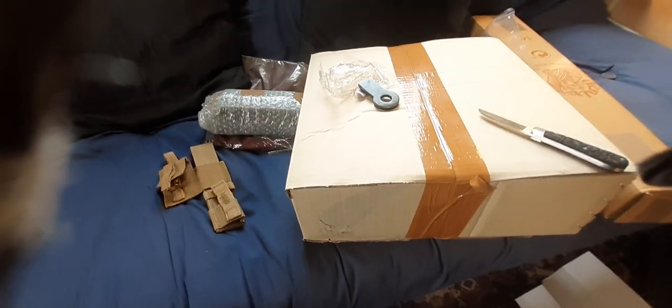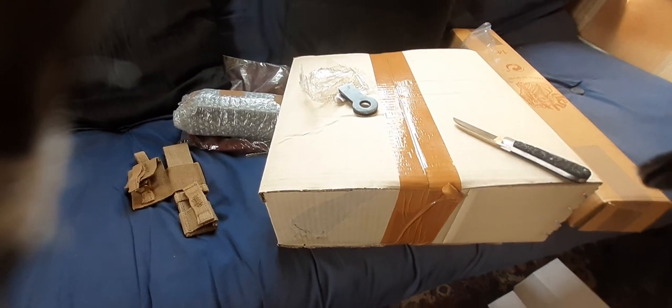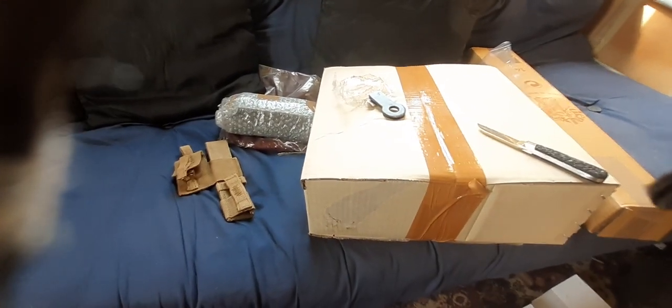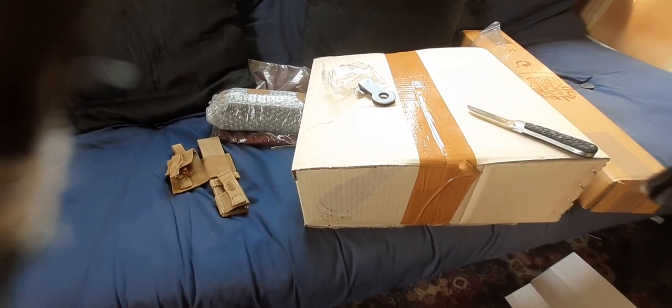I've got a big box of stuff from Soldier of Fortune. I've opened it - got that boring bit out of the way. According to the invoice inside, my order's complete. We'll take a look at what's come, then we'll do a proper review.